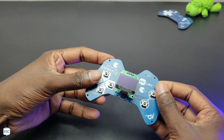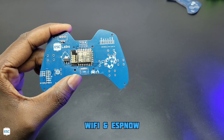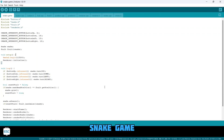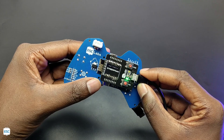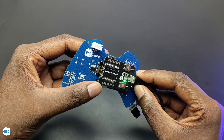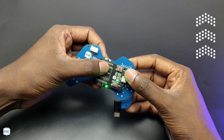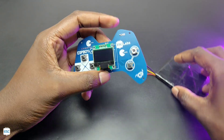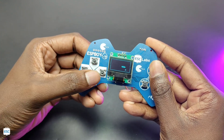Looking good, right? The brain of this project is this ESP-12V, which means we can access Wi-Fi and ESP-NOW communication. Here I am going to use the ESP-NOW communication. Here is the first code, and I just uploaded it to test the circuit. I used the DIY ESP-12V programmer to upload the code just like this. You can watch the ESP-12V programmer video from here. So as you can see, the circuit is working without any problem. Now let's test the ESP-NOW communication.